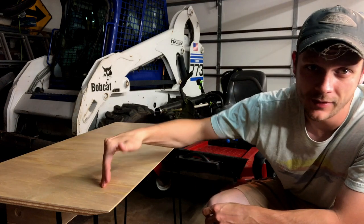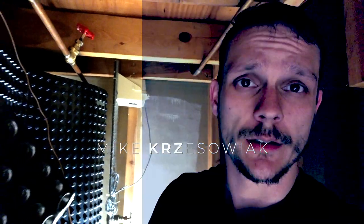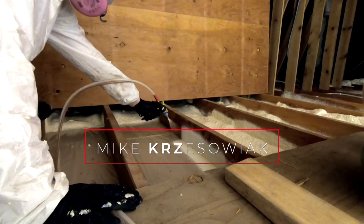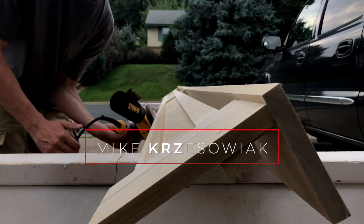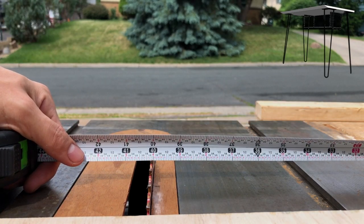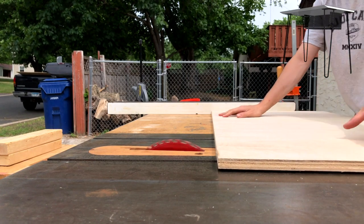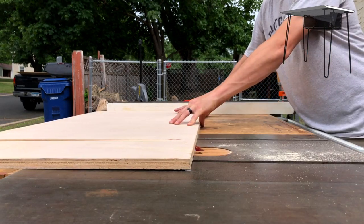Hey, what's up, it's Greg. Today I'm going to show you how to build this modern sleek-looking gaming desk. First I'm going to rip down the desktop on the table saw — it's going to be 40 inches wide. This board is slightly warped; we'll make the best of it. What I'm using for this is just a cabinet-grade three-quarter inch maple plywood. You can obviously make this desk just about any size you want.